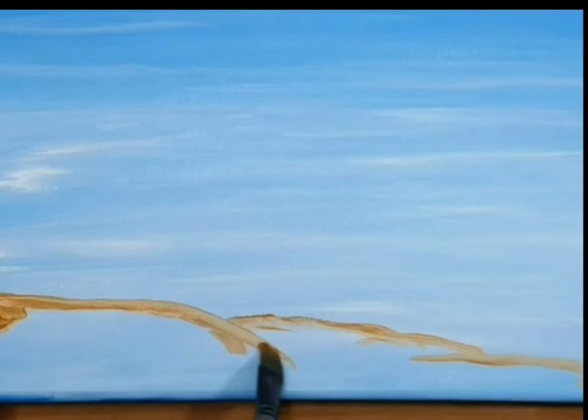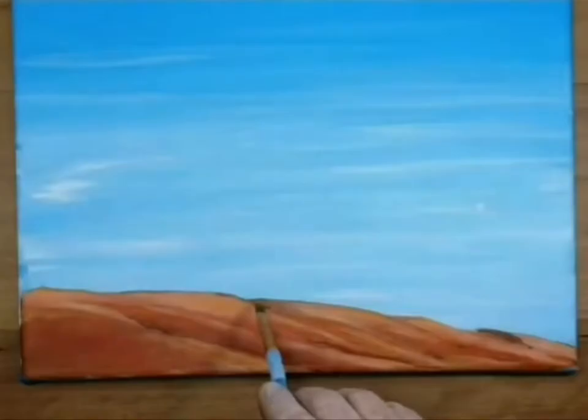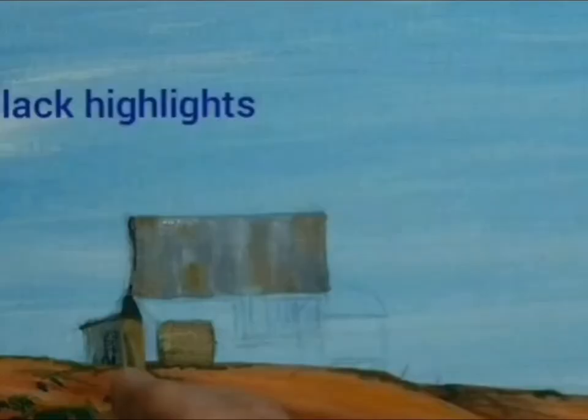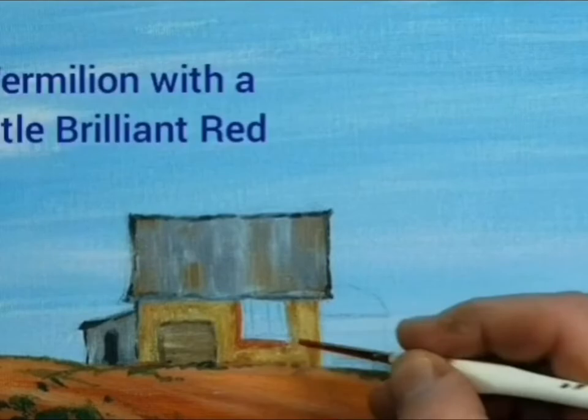G'day everyone. This is a little painting I did of a little café out in the middle of nowhere in Outback Australia. Well, when I say nowhere — about 20 clicks west of Broken Hill is a little town called Silverdon, and there they used to mine all sorts of things, but as you can probably tell by the name, it was mainly silver.